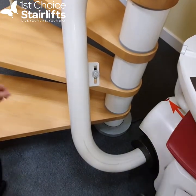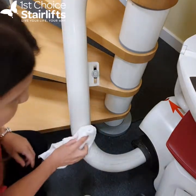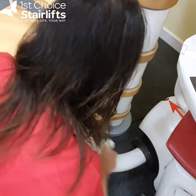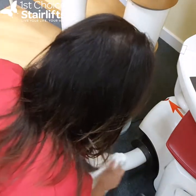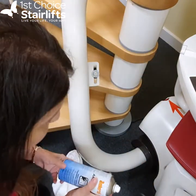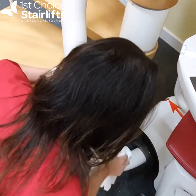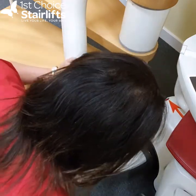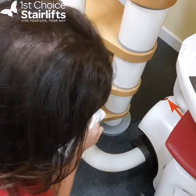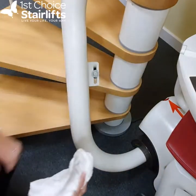We're going to do that bottom section quickly. We're going to spray on it — we're not going to touch the rack underneath. Normally I would move the lift further up the rail in order to clean the bottom part there. And that does make a difference to the rail section.